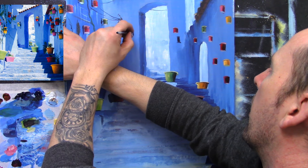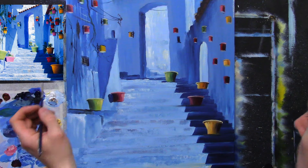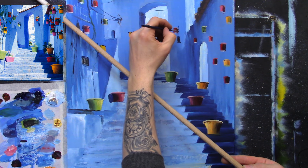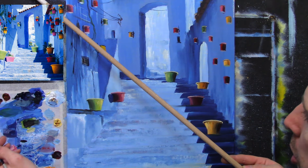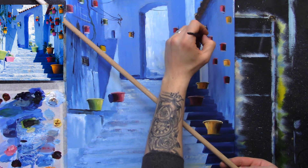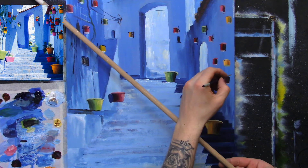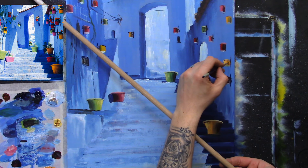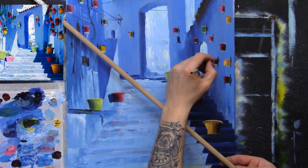Very simple - a couple of little flicks of your brush. Take a hint of blue, use my stick again from this side. What I'm doing is just wiggling my brush, giving it a couple of wiggles. I'm not trying to paint exact copies of brackets or walls - it's just to suggest that they're being held on with something, that's all. Just a very loose representation of little brackets and things on the wall, nothing too fancy.